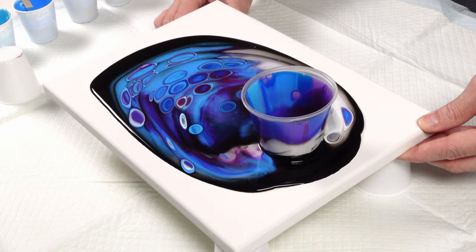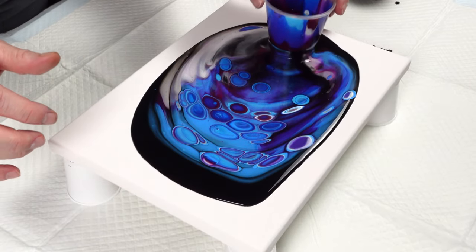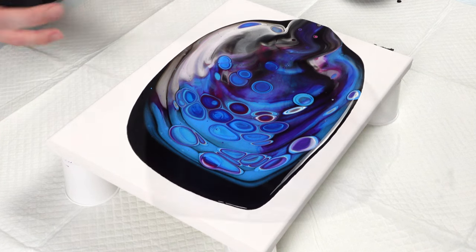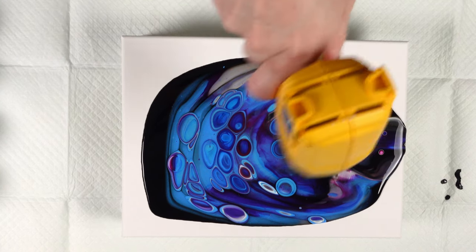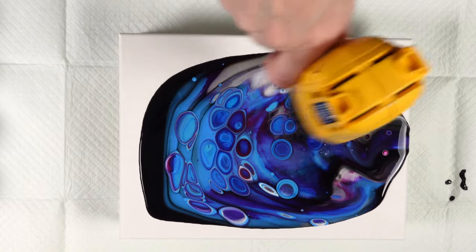Let me put it back on the cups to stop it from flowing so I can get a good look at what's going on. Did a little swipe to get this mock-up open cup off the edge, creating some cool color transparencies. Now we're going to bring all these cells to the surface.